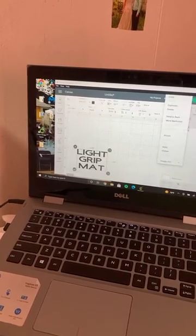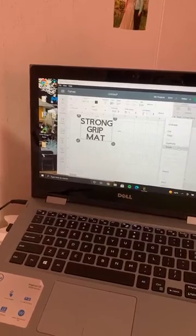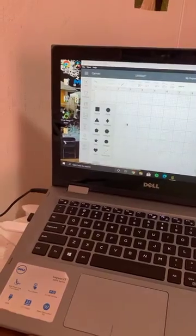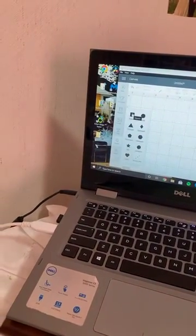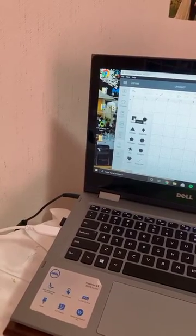So instead of labeling with vinyl text, I'm just going to cut out certain shapes — squares — and then write on them with dry erase marker. That will make it look better. Let's do a square.